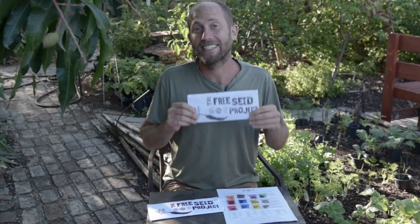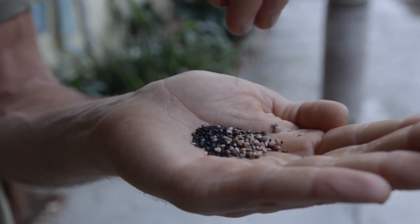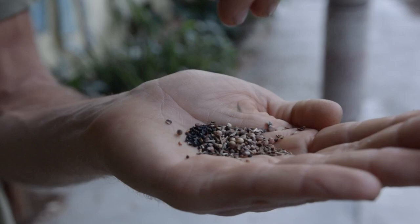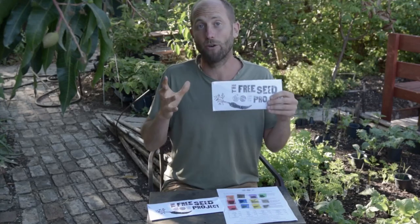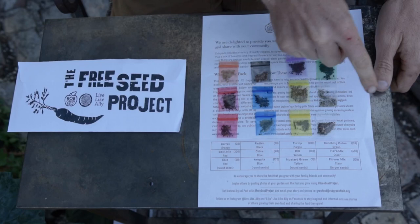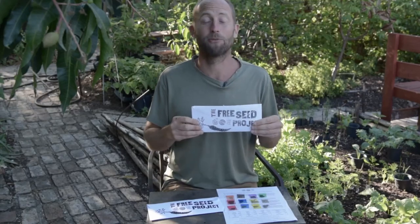Before I show you exactly what's in the pack, I want to share that although these seeds may be tiny, they are not to be underestimated. To buy each of these open-pollinated, non-GMO seed varieties at the store would cost about $80 or more, and used mindfully, just the seeds in this envelope can grow over $400 worth of food.